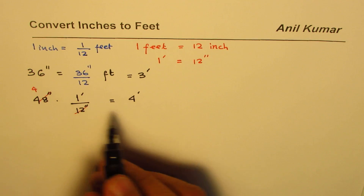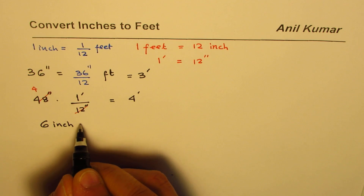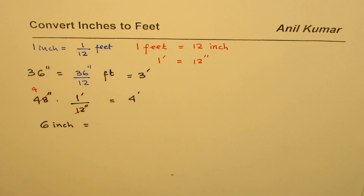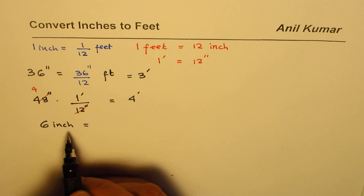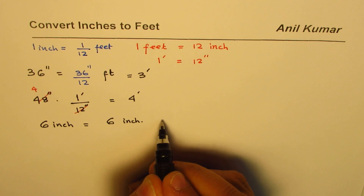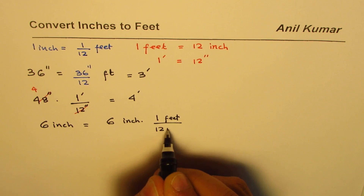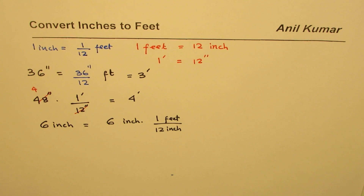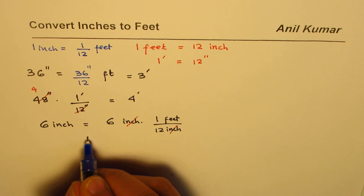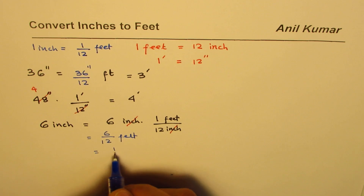Let me do one more similar example. This time let's take 6 inches, written in words. We want to convert this to feet. Without worrying about whether to multiply or divide, we write 6 inches times 1 foot over 12 inches. The inch units cancel, leaving feet. So we get 6 over 12 feet, which is definitely one half. So 6 inches equals half a foot.